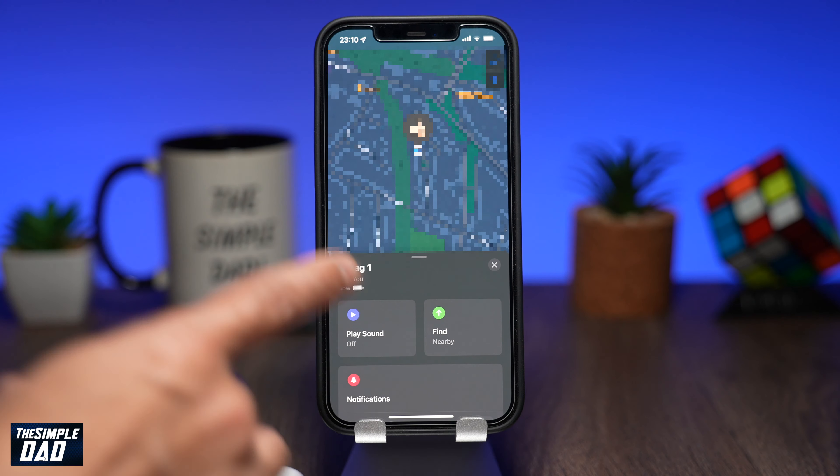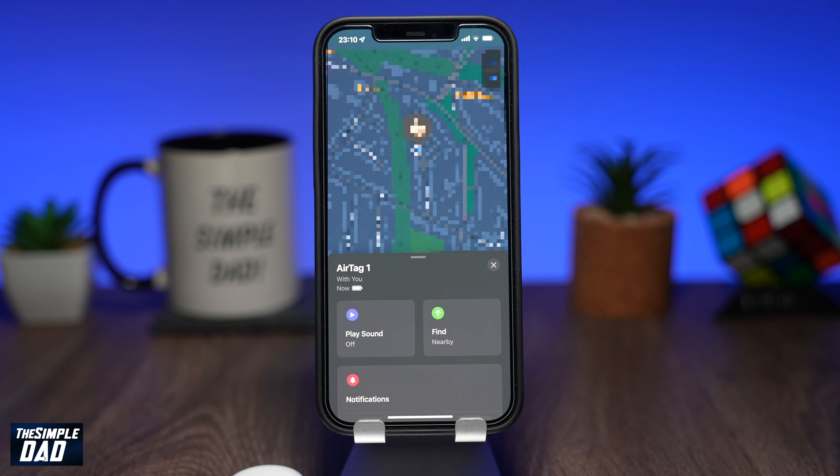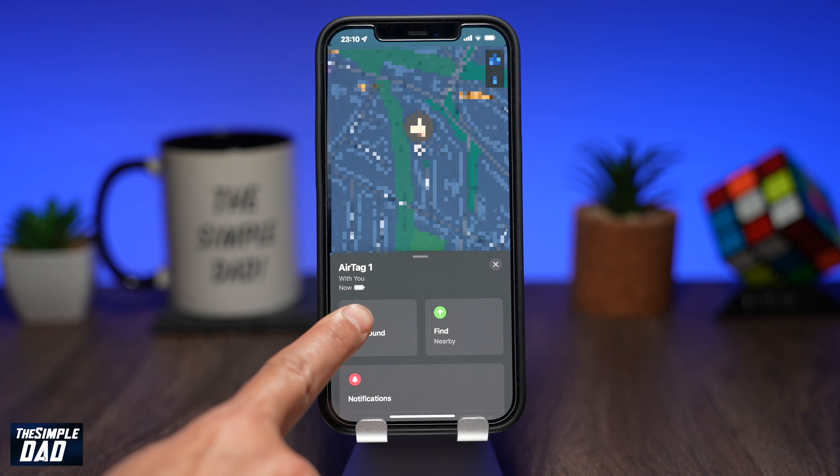Since this is a brand new AirTag, it is at 100%. As the battery wears, you will see this indicator change giving you an approximate level of your battery.